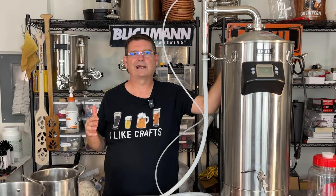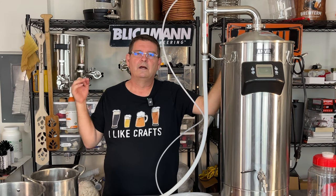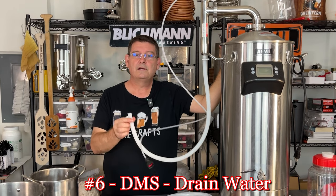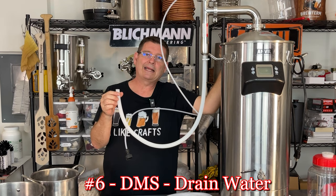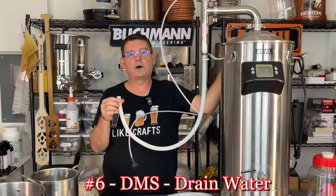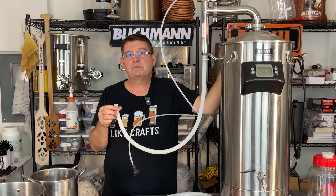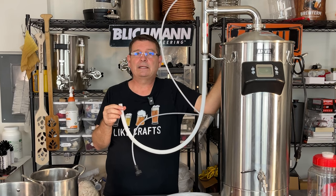Number six: the water coming off contains DMS. Do not put any of the boil off water back into your brew. Don't do it — trust me, you don't want to do that. Just dump it out or use it to water your plants, your grass, or whatever else. You can take a shower in it and smell like beer if you really want to go there, but don't drink it and don't put it back in there.